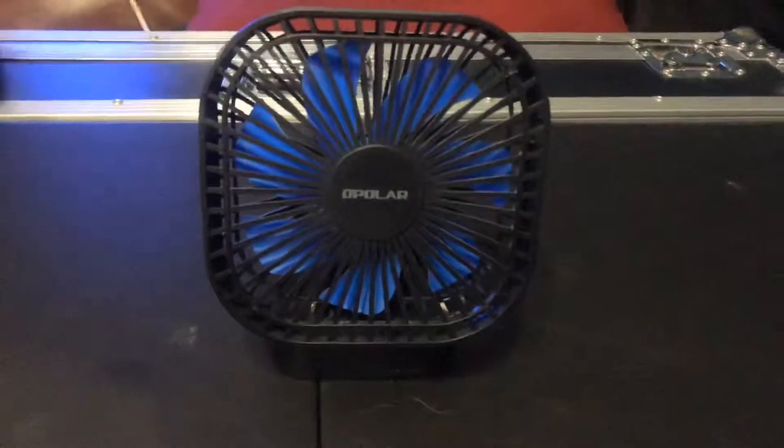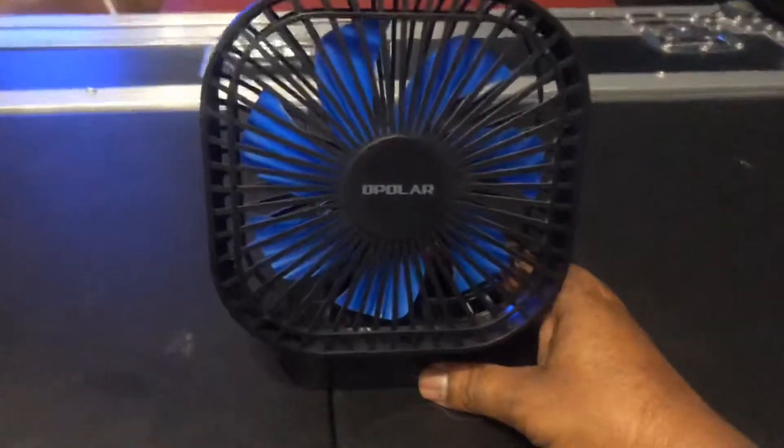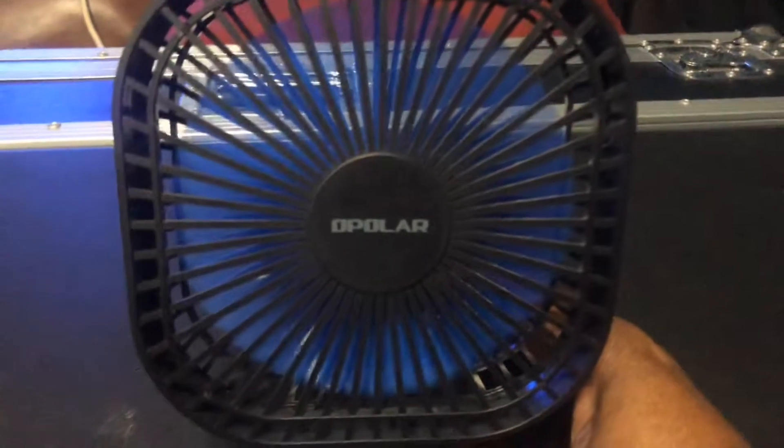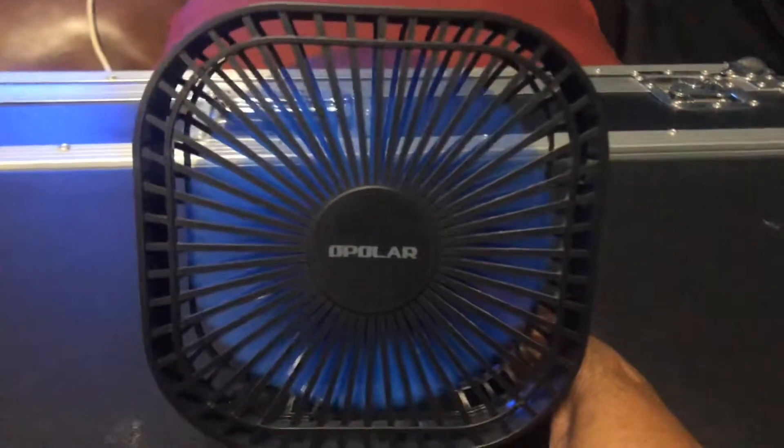Here is my Polar five and a half inch box fan — it's also DC and USB. Let's go ahead and run it at full power: 2,500 RPMs.